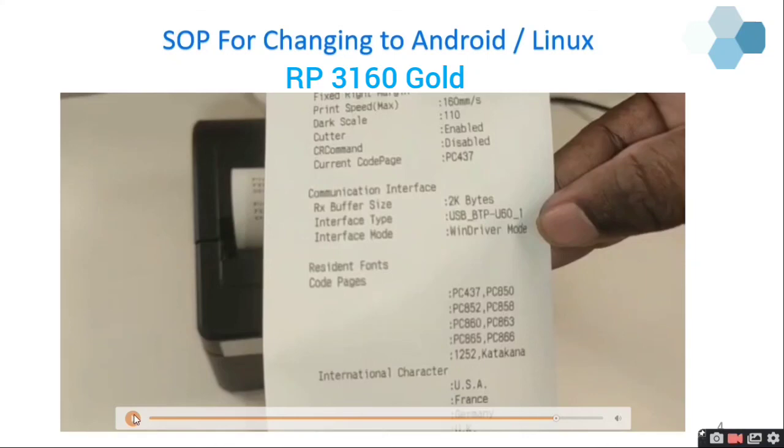That's all. If the interface mode is WinDriver mode, you can directly use the printer with any device like Android, Linux, or Mac.